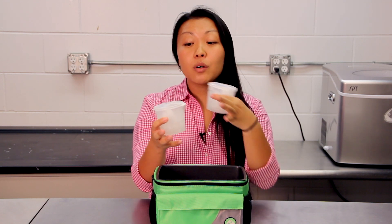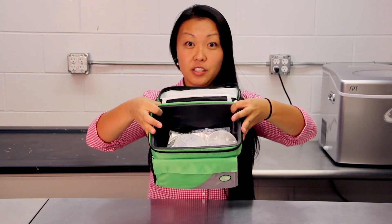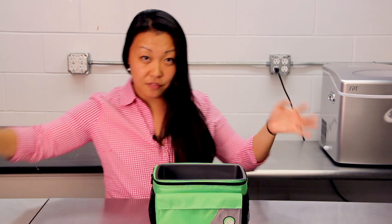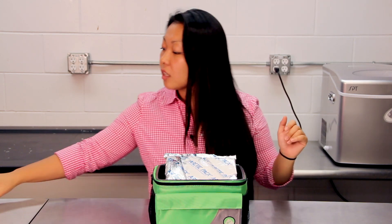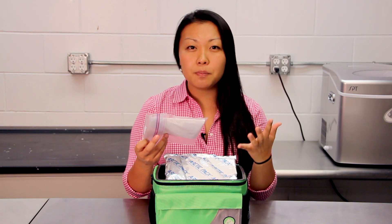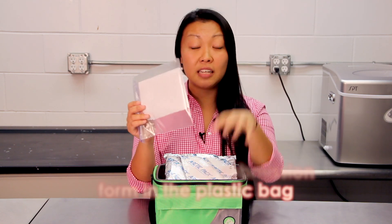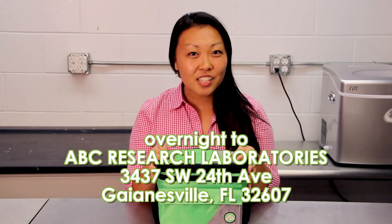To be extra cautious, you want to wrap the specimen cups in bubble wrap — this is your second layer. Your third layer is going to be another freezy pack, which will help the samples stay cold. Your last and final layer is going to be your sample submission form. That's what the Ziploc bag is for — it keeps your sample submission form from getting wet from the freezy packs. Go ahead and layer it in, zip it right up, and send it overnight via FedEx or UPS to us.